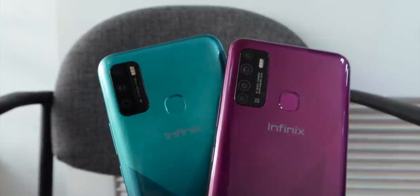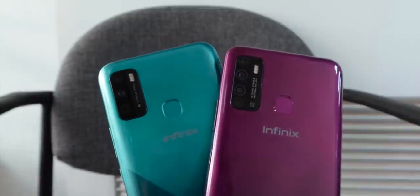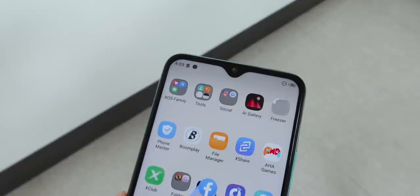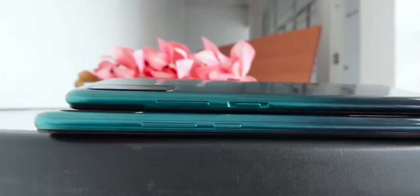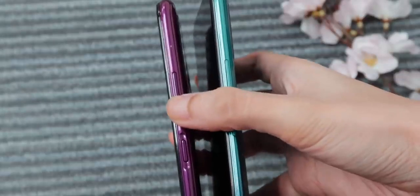It looks triple but they're really two lenses. You'll also find their triple LED flashes, fingerprint scanners, and some branding. The Hot 9 has its front camera placed on a punch hole on the upper left, while the Hot 9 Play has an outdated dewdrop notch in the middle. On the right, you'll find their volume rocker and power on and off buttons — clicky and tactile, with the Hot 9's power button feeling a little more aligned to the frame.